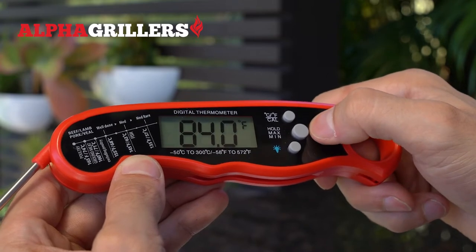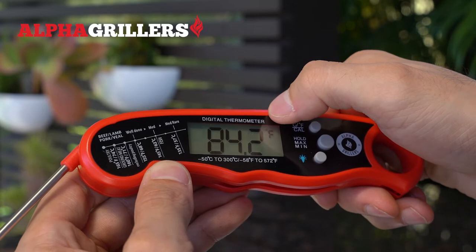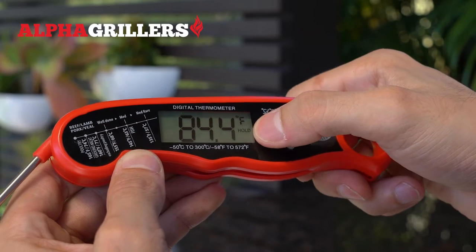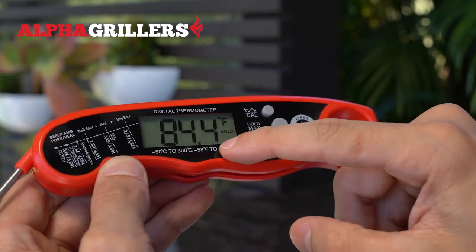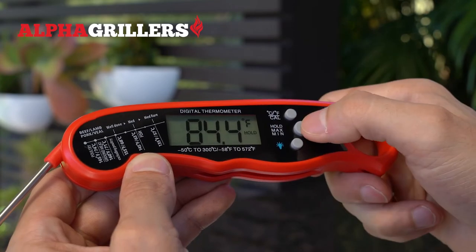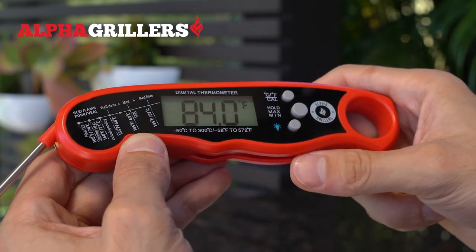The second button is the hold button. Whatever temperature the thermometer is reading, if you tap the hold button, you'll see that it'll say 'hold' on screen. What that does is it holds the temperature shown on the screen, so even if you take it out of the meat or whatever you're taking the temperature of, it'll keep this reading until you take the hold button off again by tapping it again or by closing the thermometer.